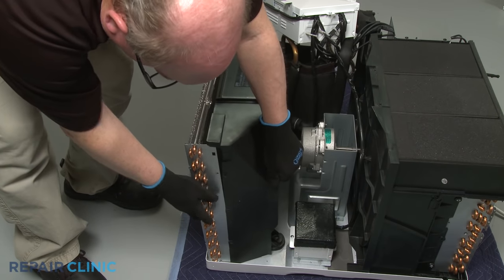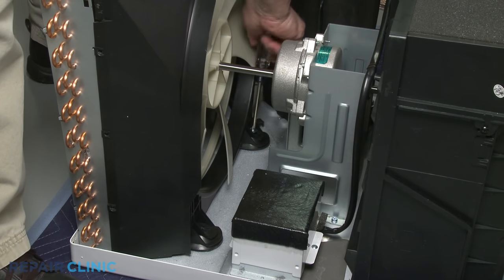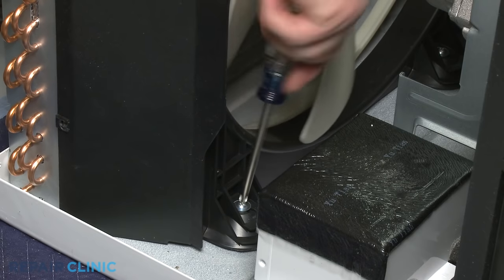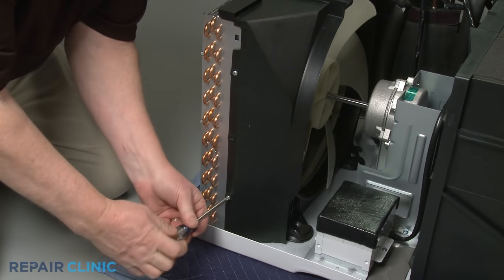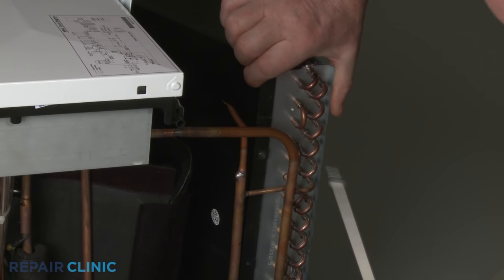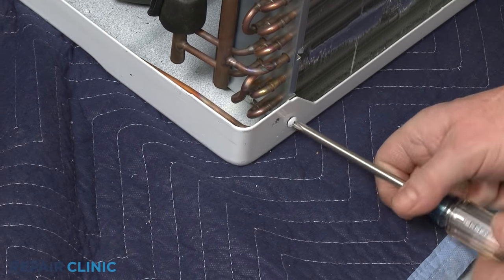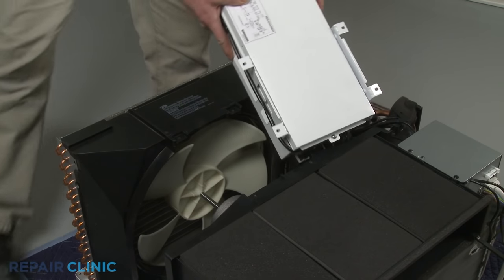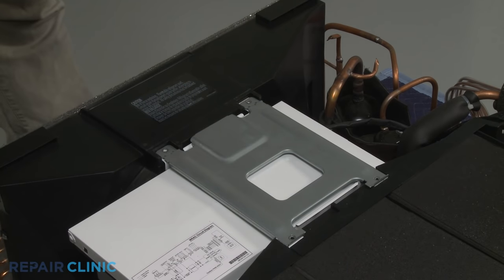Snap the shroud into place on the condenser. Re-thread the screws to secure the shroud to the base. Next, re-thread the left and right side screws to secure the shroud to the condenser. Thread the two screws to secure the condenser to the base. Reposition the control board housing. Reposition the support bracket and thread the screws to secure.